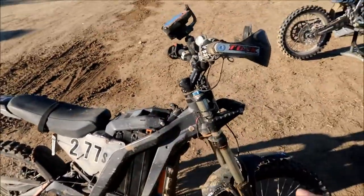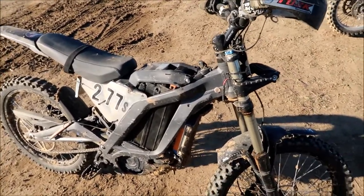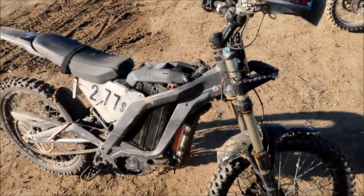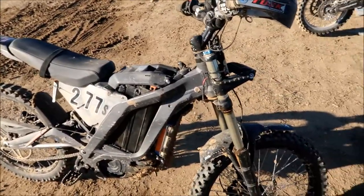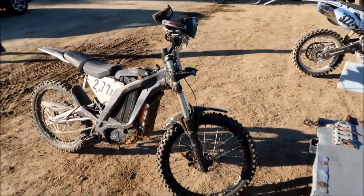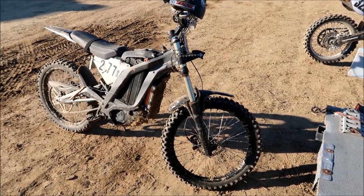If I had changed the battery a lap before, it would have been all good — we still had 80% charge left in this battery. With less power, it's a lot easier to ride. I could just carry speed through the turns. When there's a lot of power, you can't use it all — it beats you up. So I think for dirt races it might be good to limit the power; we don't need all that much. The only thing I need power for is a hill climb, and there's really no hill climbs here.